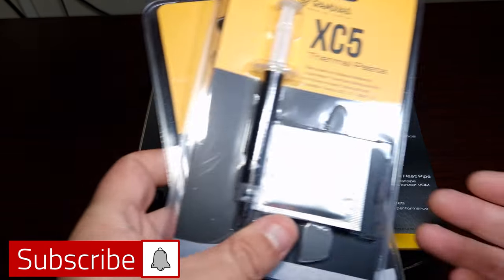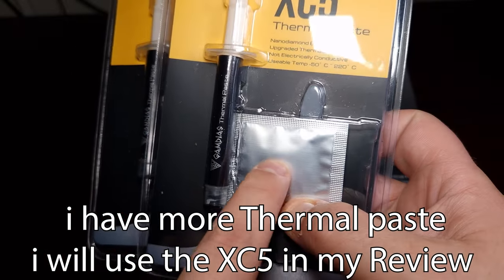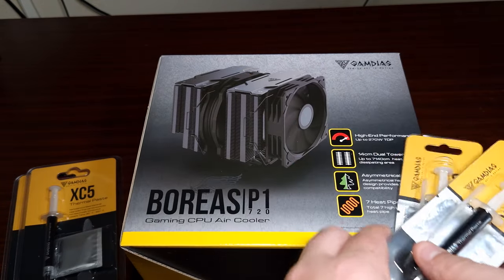As you can see, we've got the Thermal Paste, which is the XE5 Thermal Paste. I'm assuming they are alcohol wipes. It comes with both.